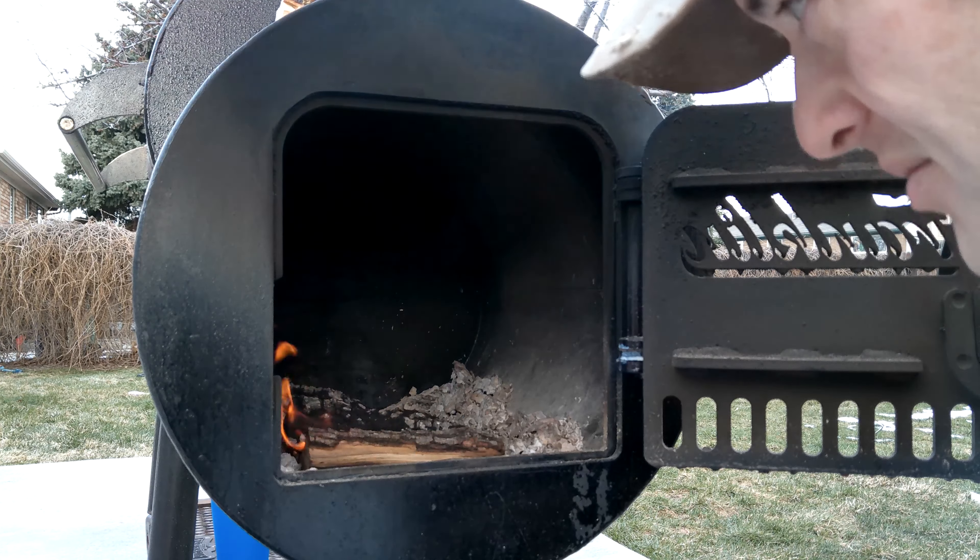Another thing I always recommend: stick with one kind of wood. Pick a flavor you really enjoy — if you like oak, stick with oak. I'd recommend spending even a solid year just using oak, learning how to cook with just that one wood. Then from there start experimenting with other woods. A mistake a lot of people make is switching from hickory to mesquite to oak to apple to cherry. All those woods act and react differently in a firebox — learn one wood really well first.